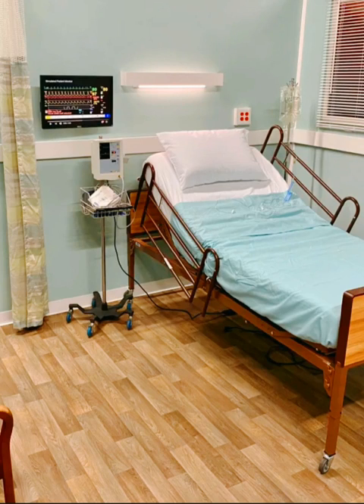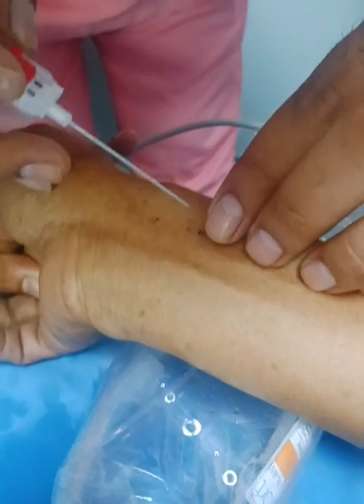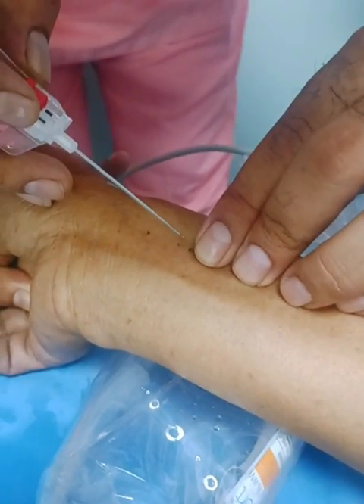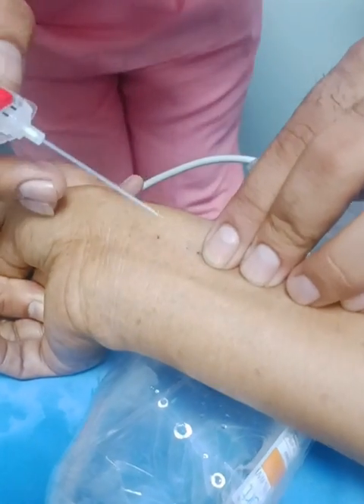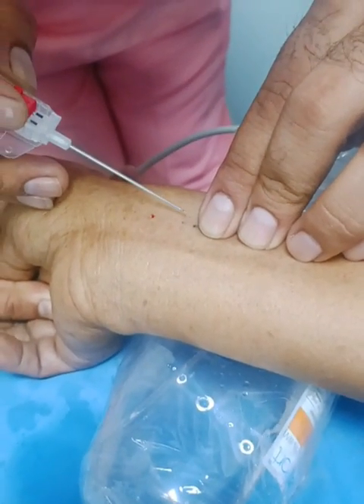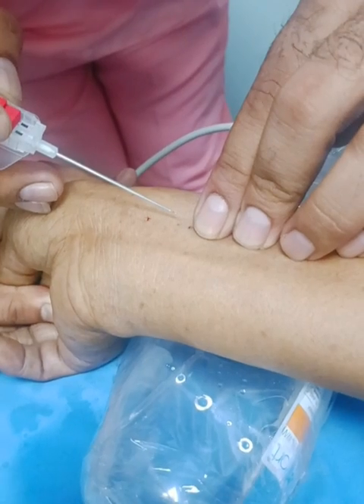Hi friends, welcome to my YouTube channel. Today we watch a video about how to insert arterial cannula. Arterial cannula is inserted in those patients who have systolic BP below 60 mmHg — that means no recordable BP and pulse.